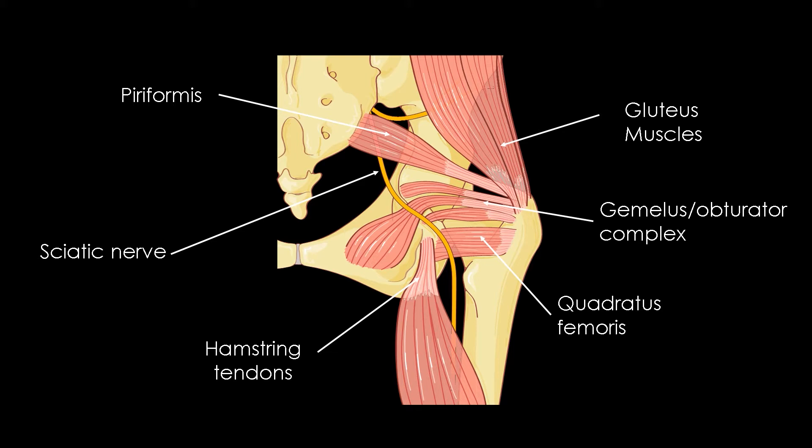Quadratus femoris is the most powerful pelvic trochanteric muscle. It participates in the dynamic stabilization of the coxofemoral joint and occupies the femoral hamstring region. It can undergo a nutcracker effect even in case of reduced space.